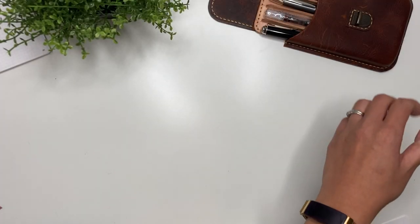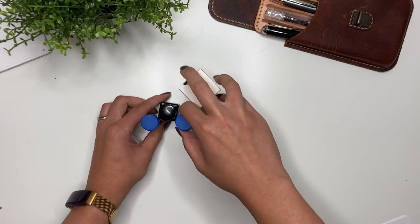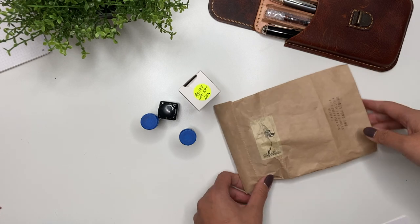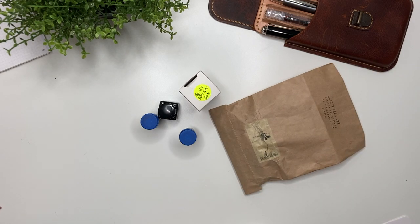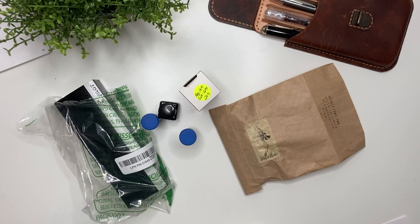Hey guys, it's Karina with Karina Loves to Plan. Welcome back to my channel. I have a few new inks to swatch, a new pen to unbox, and a new pen to show you guys. Let's get started.